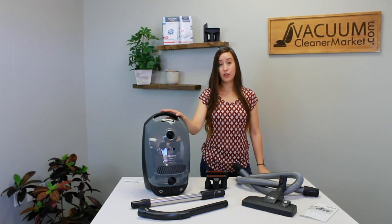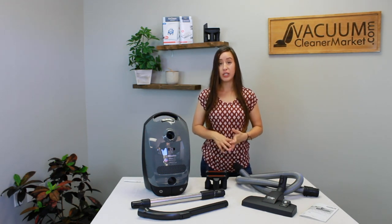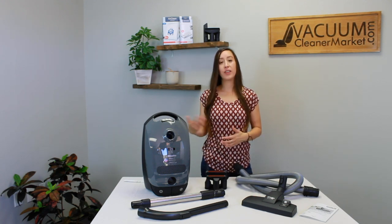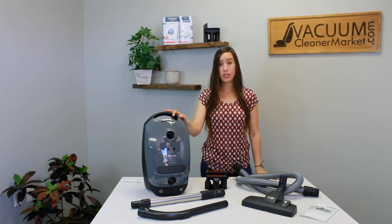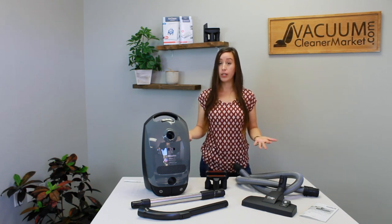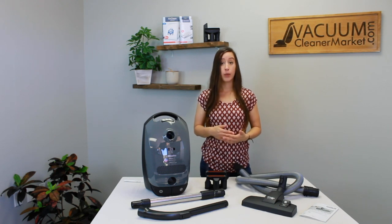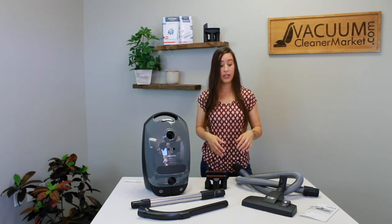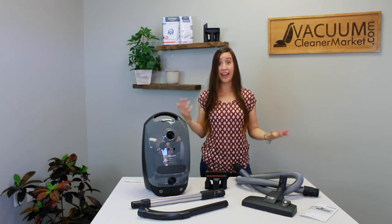This model is an air-driven model, which means there are no electrical components in your hose, your wand, or any of the attachments that come with it or that can be used with this machine. The ideal flooring for this model would be any and all hard flooring and very limited low-pile carpets or area rugs, or if you have very delicate area rugs or carpeting where you cannot use a spinning brush roll, it's going to be a really good option for you.